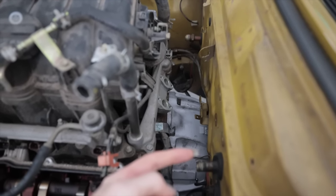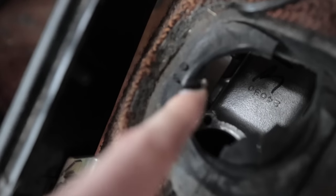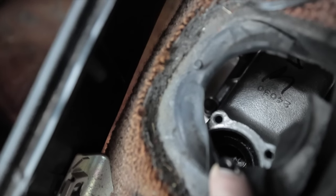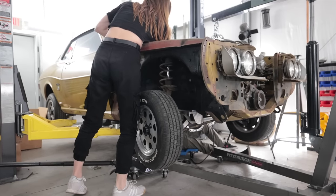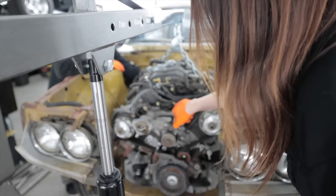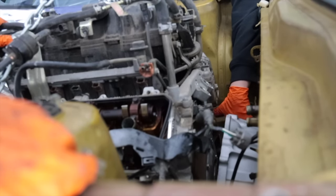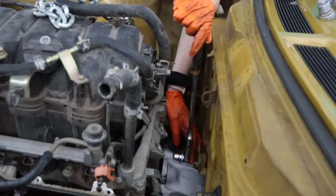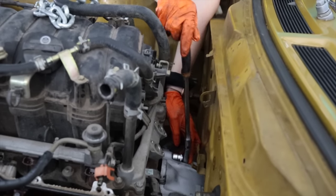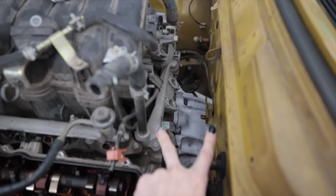That right there is the transmission bolted up into the transmission crossmember and bolted to the engine, and there's a massive amount of room right there behind it. The shifter housing right here can be flipped around so the hole is on the other side, and I can adjust it on the inside — that's going to have to happen for this to fit through the floor. One of the main reasons I decided to go with the W58 was the fact that it was dimensionally the same as the factory transmission, which means it bolts right into the factory transmission crossmember.